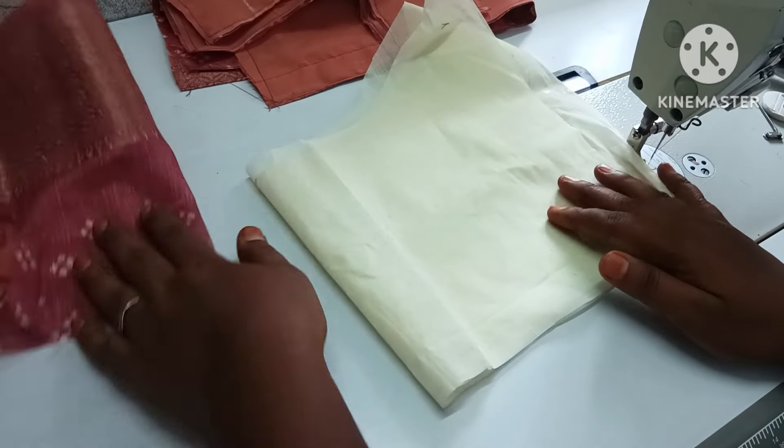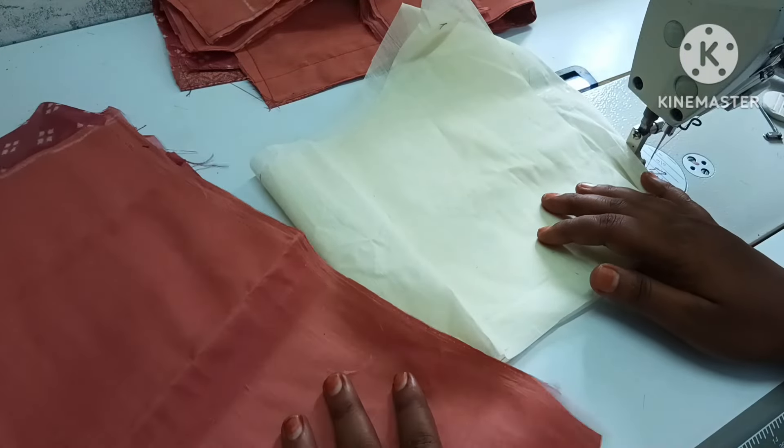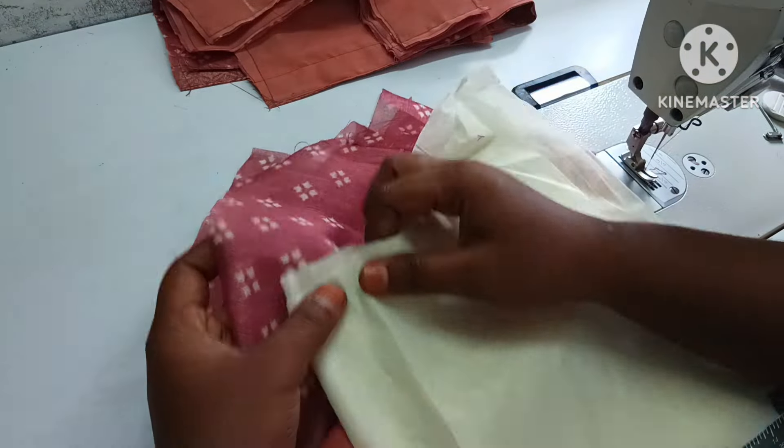Hello friends, welcome to the channel. How are you doing your piping 3Ds?